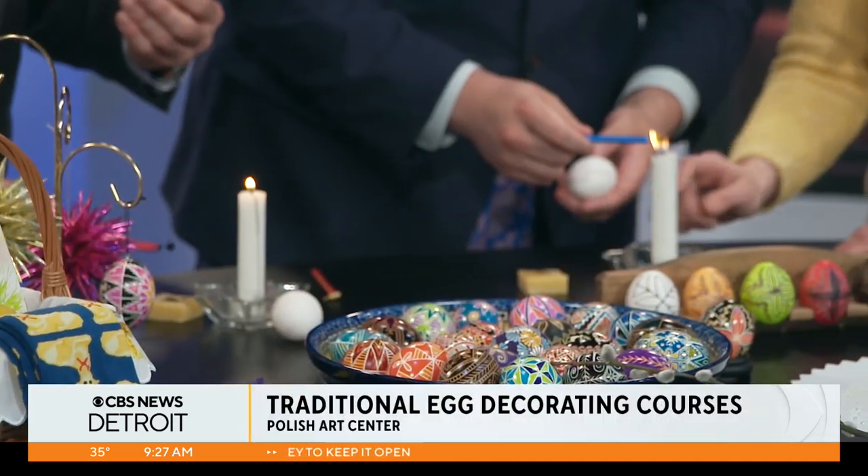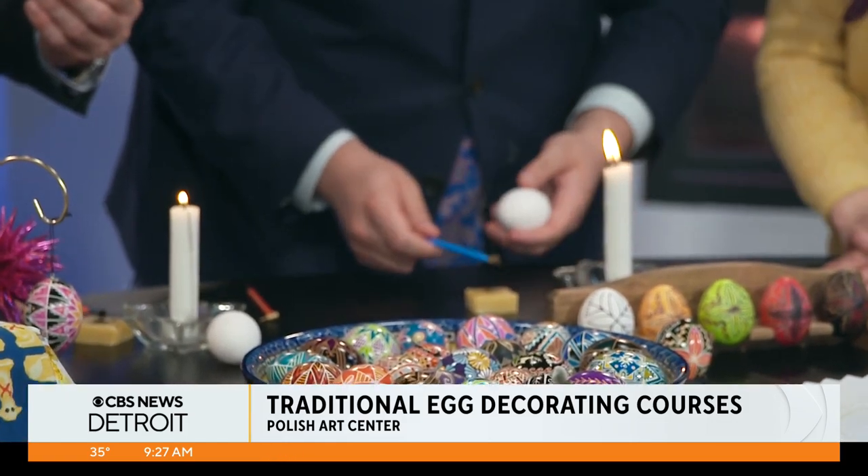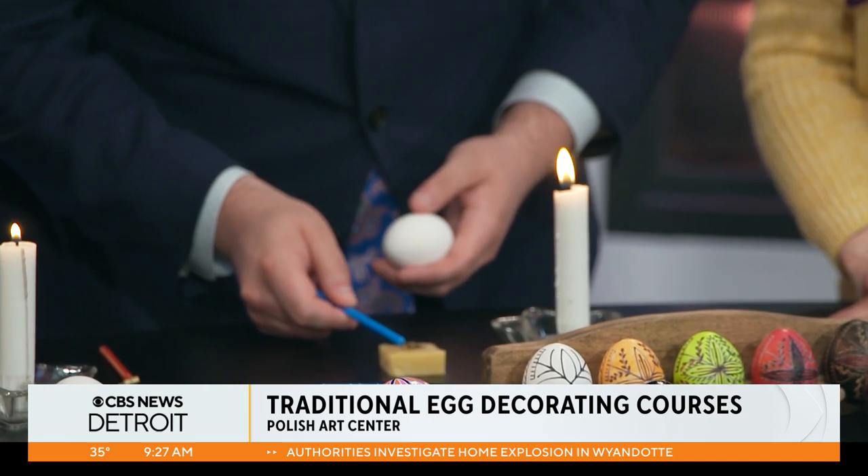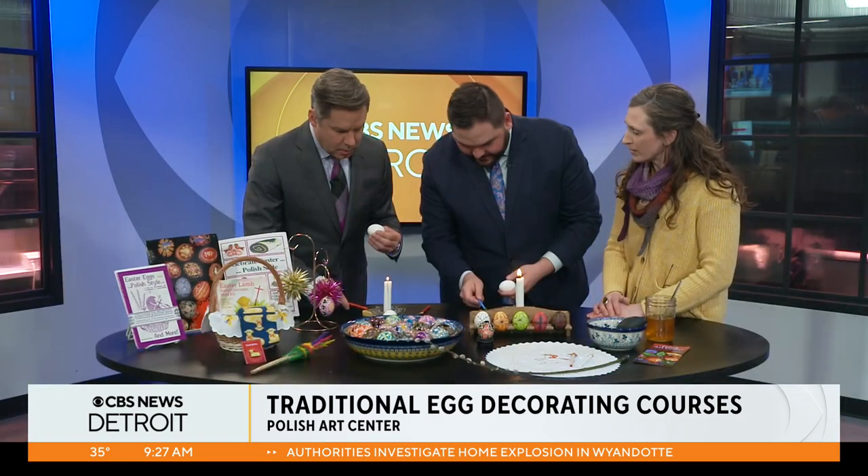I think you already have beeswax — you might need to load yours. Then you're going to lay it in the beeswax and load up your tool. As long as your tool is warm, it should write like ink — it melts the wax and gets it onto the egg.